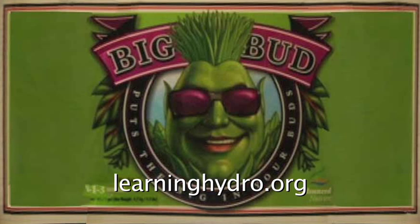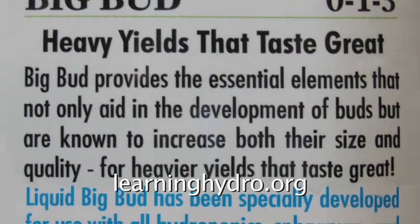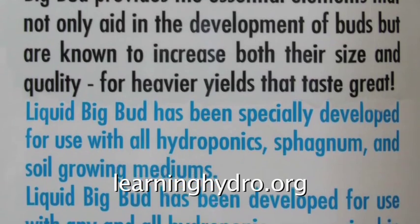Liquid Big Bud has been specially developed for use with all hydroponics, sphagnum, and soil growing mediums.